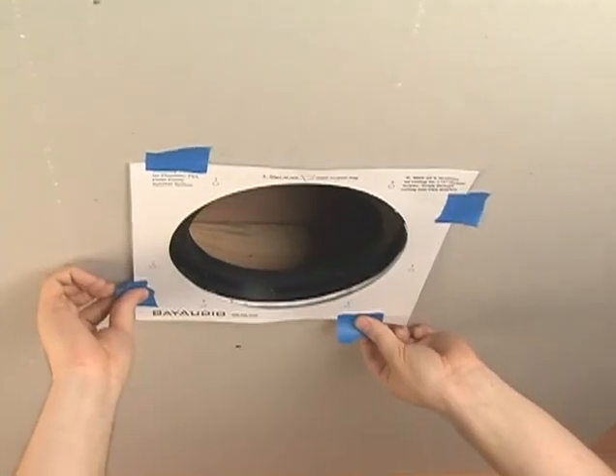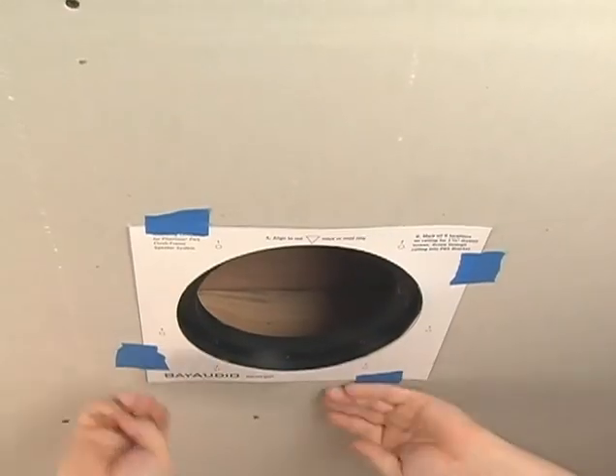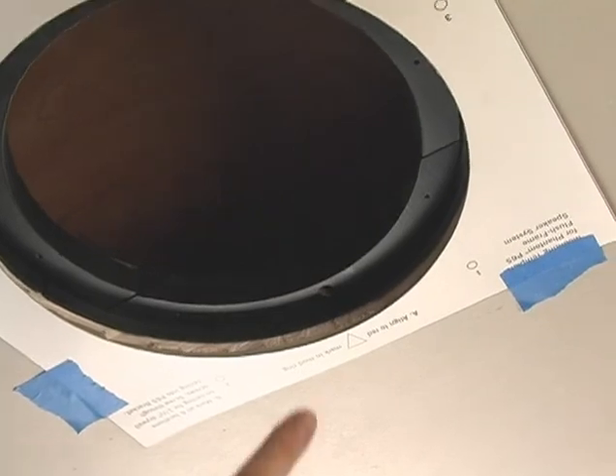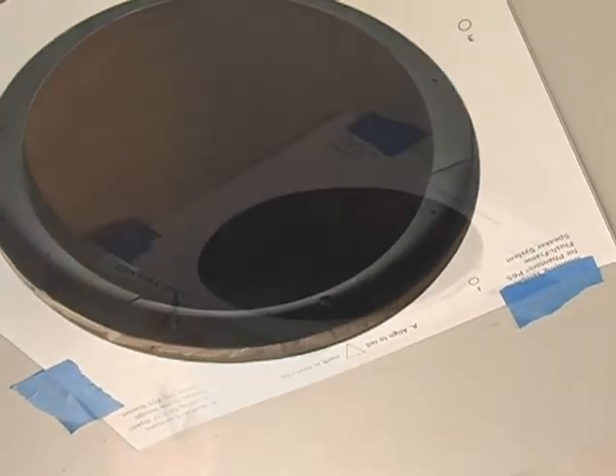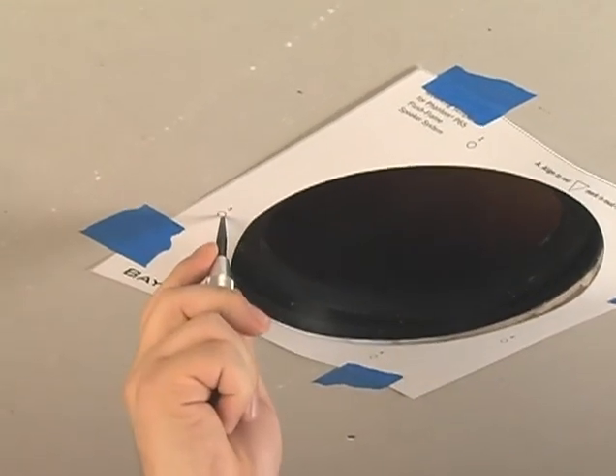Use the drywall screw template to find the exact location for the six screws. Place the template on the ceiling, aligning the triangle with the key on the mounting bracket. Use a punch to indicate the placement of the drywall screws.